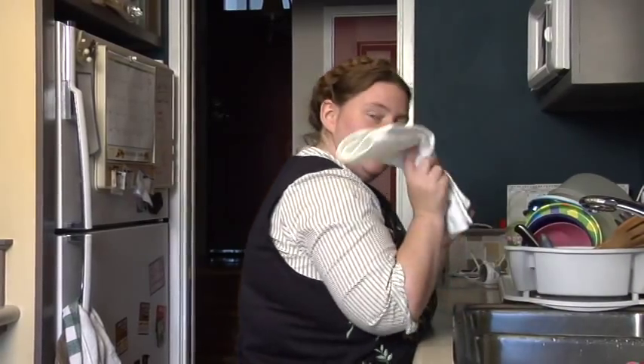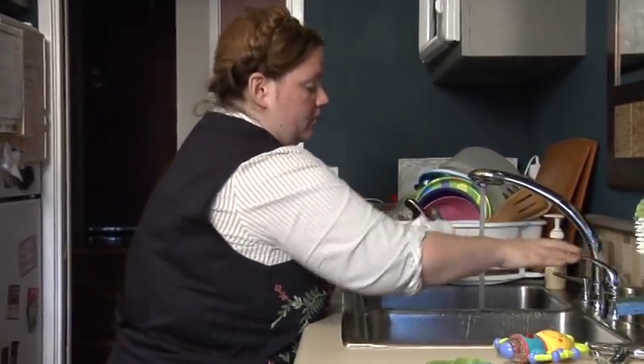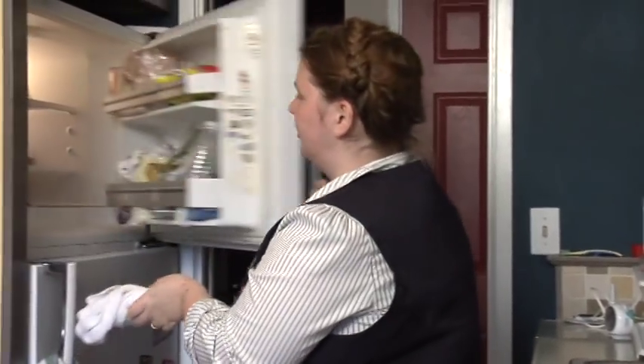Another trick is to get a washcloth — a clean one — and to wet it, wring it out fairly well, and put it in the freezer for about 15 minutes.